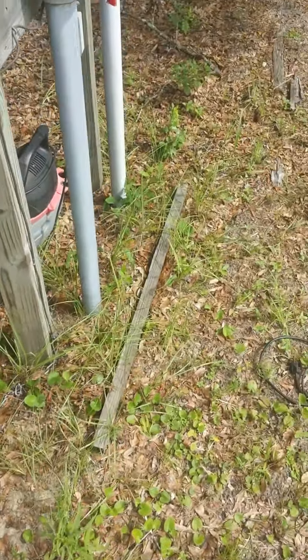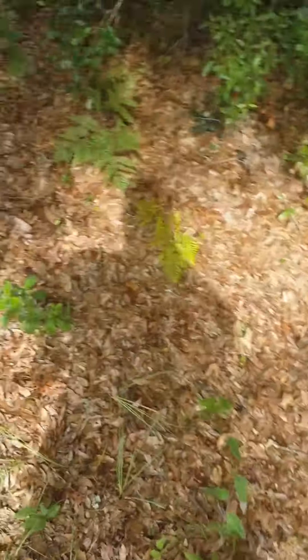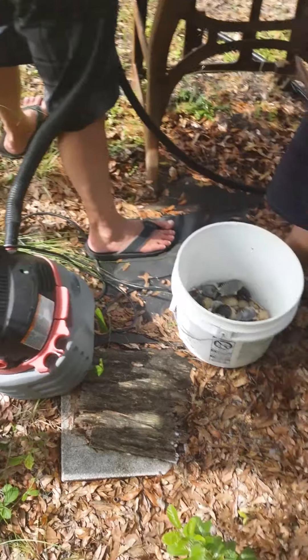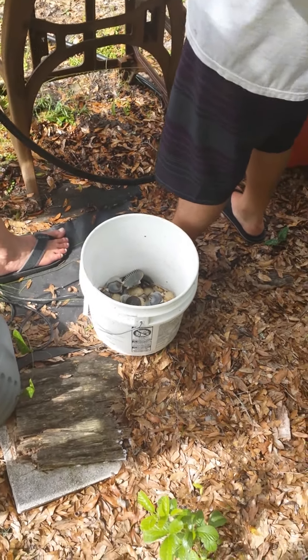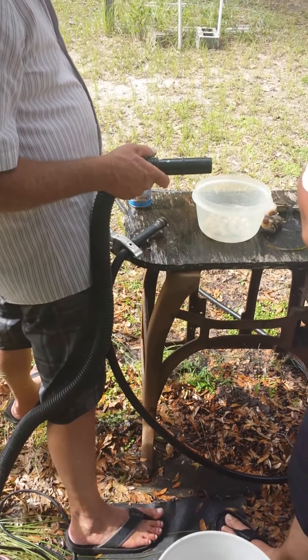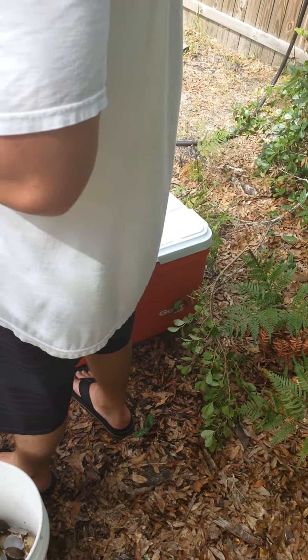We're the Ezell family here in Steenhatchie, Florida for cleaning scallops. You need a basic little shop vac, 12-gallon bucket, 5-gallon bucket — whatever your choice is — one Bush beer, and your catch of the day over here.